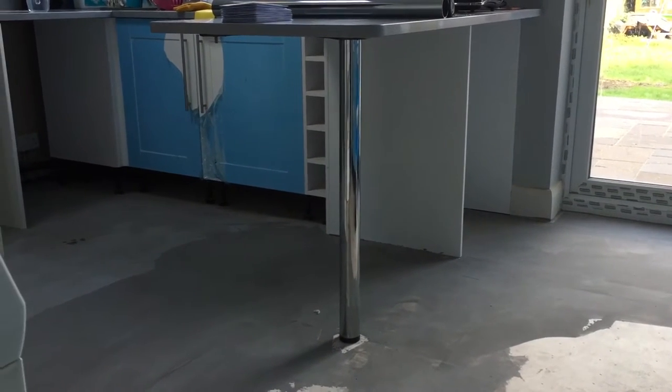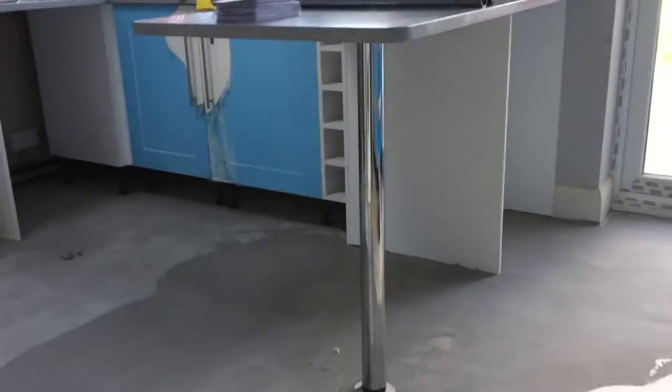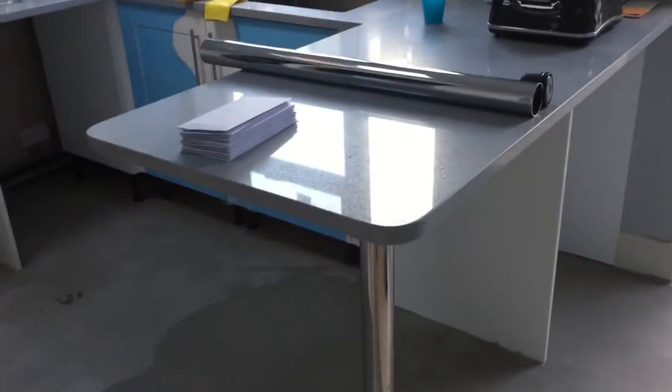So we've taken the leg off on the concrete side over there. There's supposed to be two legs on this breakfast bar, and the issue we had was how to shorten it.